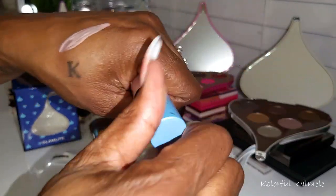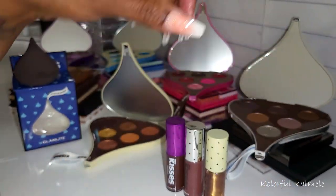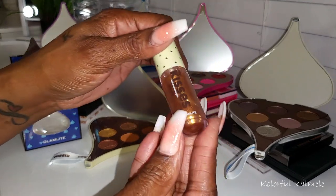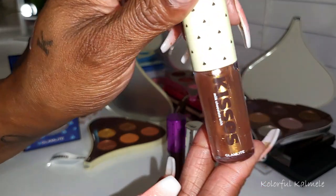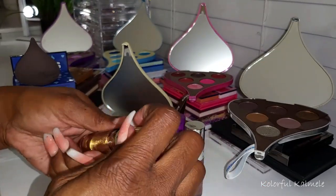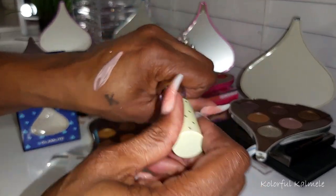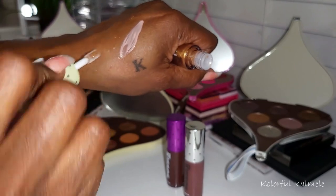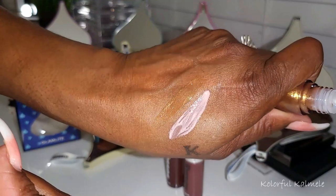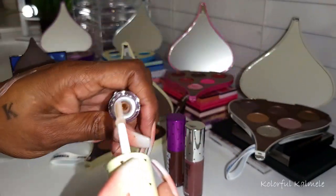It might be a little light for me, but it looks like a really pretty gloss. Next is Almonds — it has kind of a gold look to it. Oh, that's really pretty, it's kind of clear but has gold shimmers in it. Very, very pretty. Next we have Milk Chocolate, which actually looks like it has a little bit of a mauve-y tone to it.